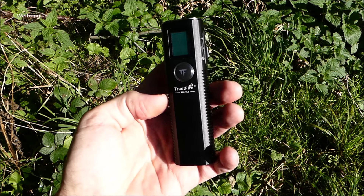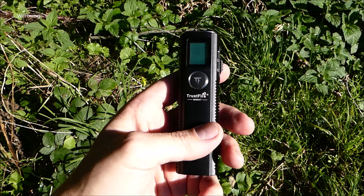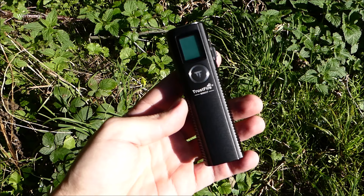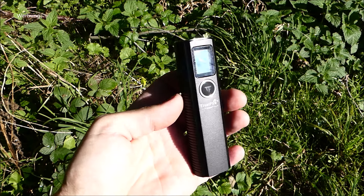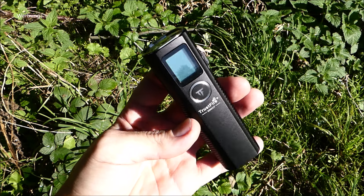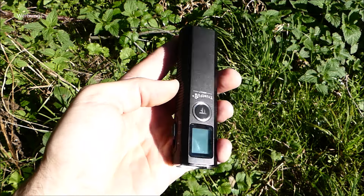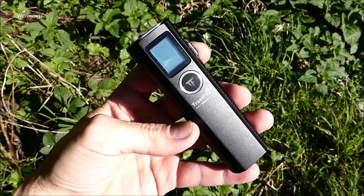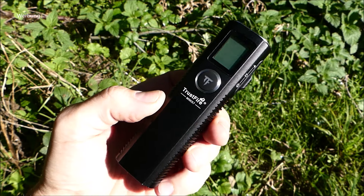Rein vom Entfernungsmesser mit dem Laser funktioniert das ganz gut. Das muss jeder für sich entscheiden, ob das eine Lampe ist, die man im Setup, im Alltag, auf der Arbeit gebrauchen kann. Preislich gibt es jetzt noch Angebote für 70 Dollar, ungefähr 65 Euro. Die Lampe gibt es in Schwarz, Grau und Midnight Blue. 65 Euro erscheint mir für das, was geboten wird, okay – darüber hinaus muss man schon wirklich Fan sein. Ich selber würde sie mir nicht bestellen, ist mir ein bisschen zu groß und ich habe so gut wie nie Bedarf an einem Entfernungsmesser. Wer sowas ständig auf der Arbeit gebrauchen kann im Verbund mit der Lampe, für den ist das reizvoll und sinnig.